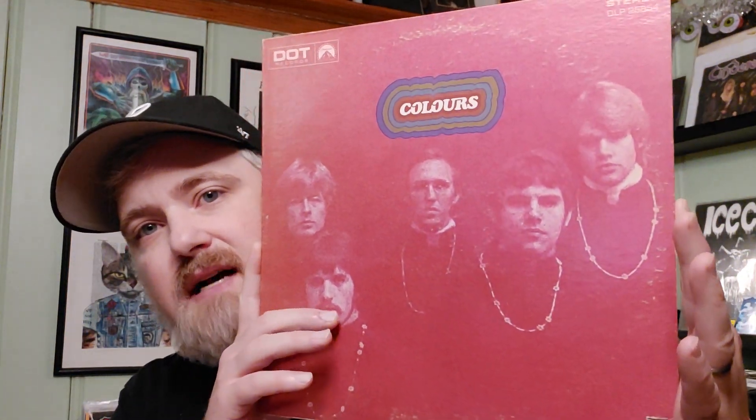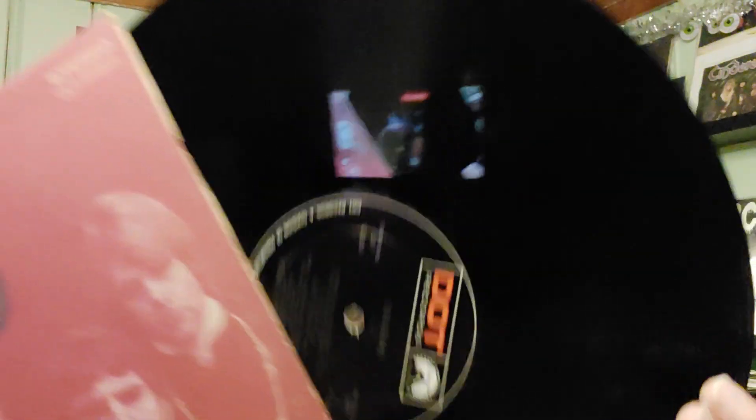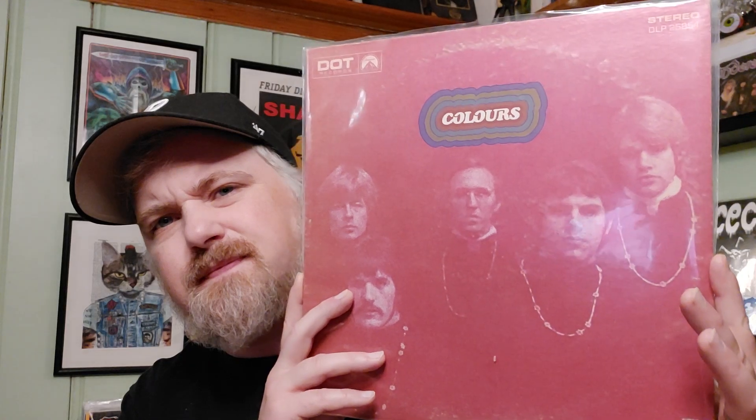Some more poppy folk stuff — this is really good, kind of like Beatles-vein pop psych stuff. Colors, on Dot Records, the Paramount Dot label. Really fun record — really enjoyed it, really good songwriting, good tunes. Kind of garagey pop psych stuff. I've been getting into that a little more, but it's gotta be a certain type. This was also a $5 find, so couldn't go wrong with it. Really fun band, really fun little record.